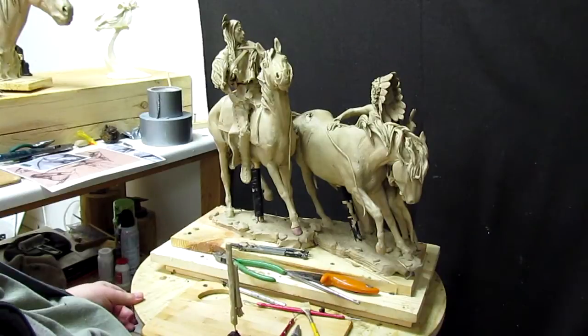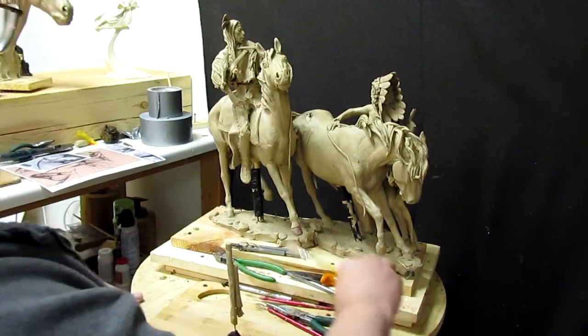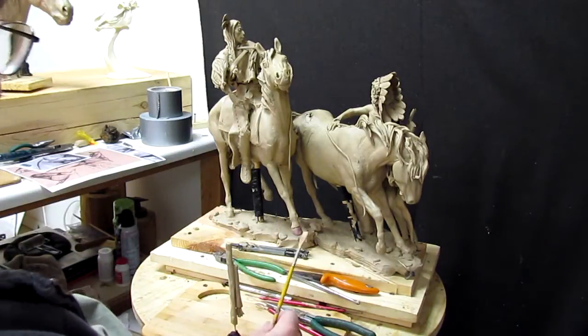I'm going to pick this up tomorrow. I'm going to let the studio warm up a little bit more and go clean my brush. Good night everybody. Happy sculpting.